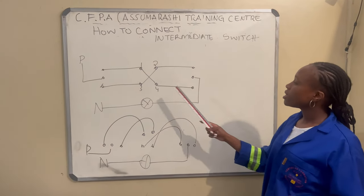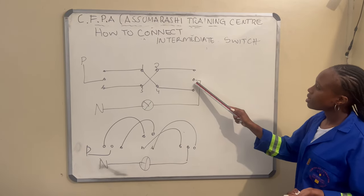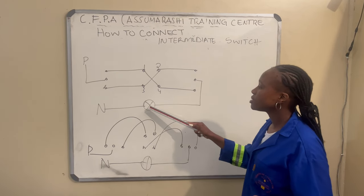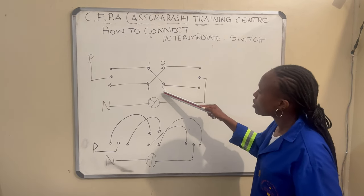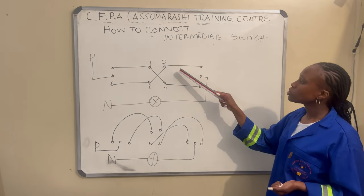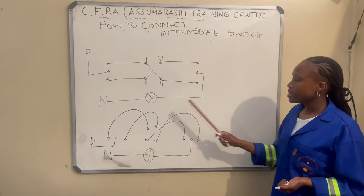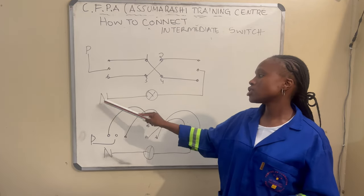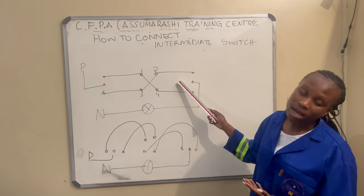On the third switch, we take the second pin and connect our positive of the lights there. The first and third will go to the fourth and second pin of the second switch. These wires here are called the strippers. We take our neutral from the lights straight to the neutral body.